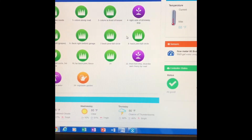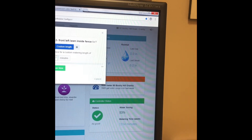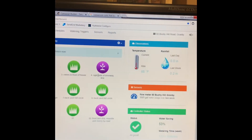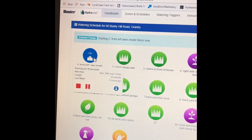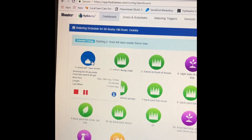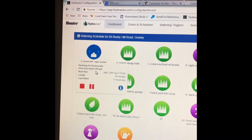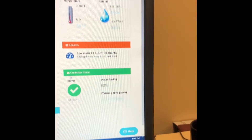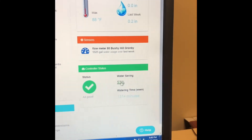Look at this — this is my sprinkler system dashboard. I can run a zone however long I want; I can run it for a minute. Run it now. You can see it's running. I actually have a flow meter, which tells me exactly how much water is flowing. Here's my water savings: 53%. That's incredible.